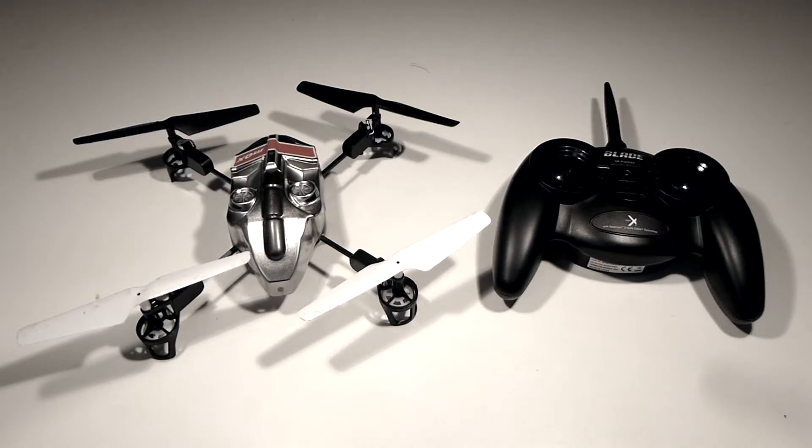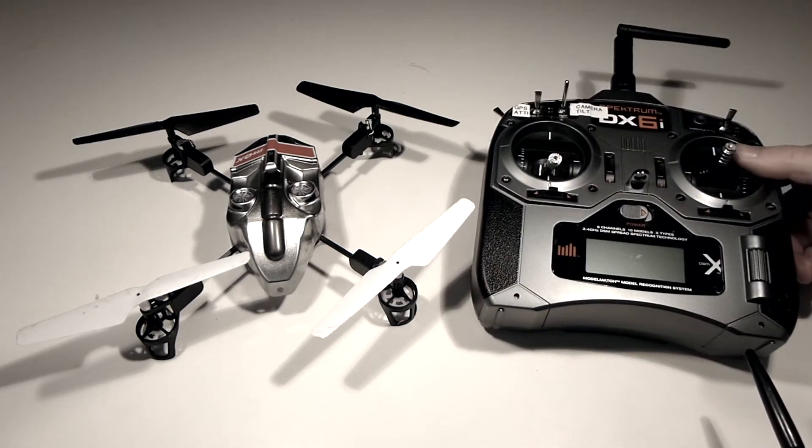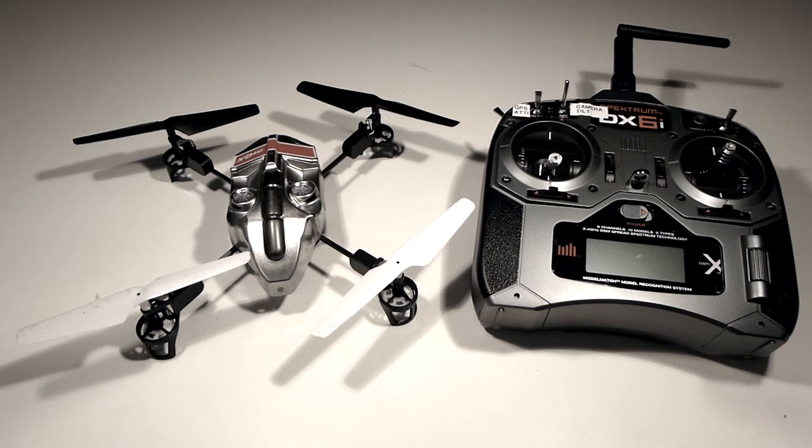The RTF version of the Blade MQX comes with a transmitter, but I wanted to use my Spectrum DX6i so I could really fine-tune this little copter.